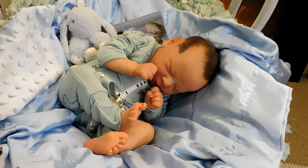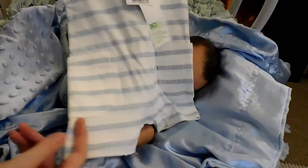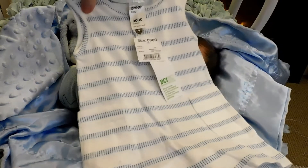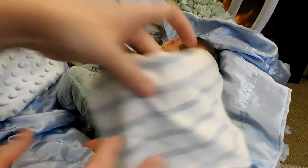I have some brand new items of clothing for him — this little overall sort of tank romper with blue stripes.